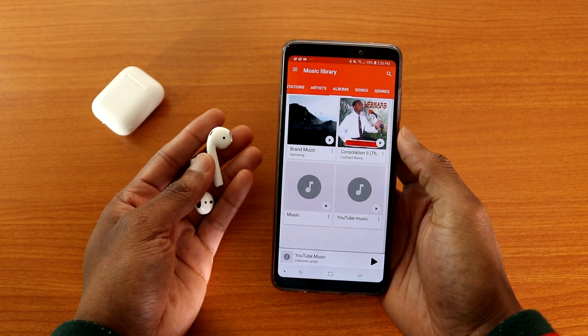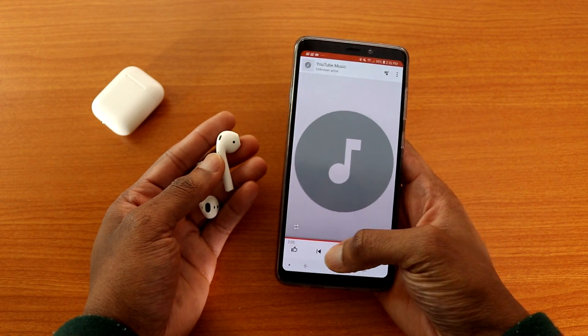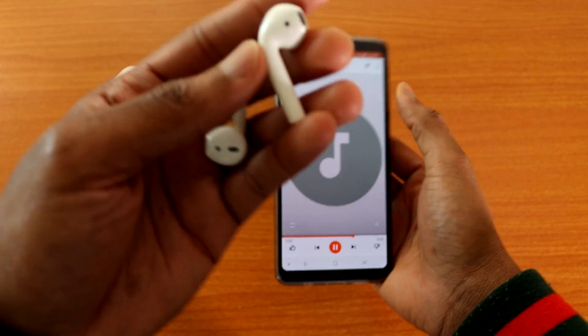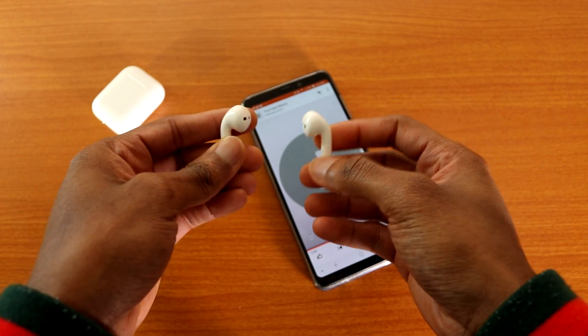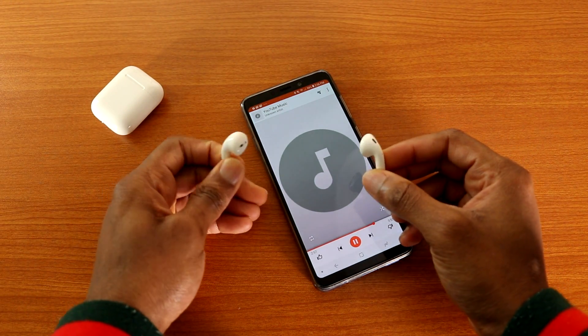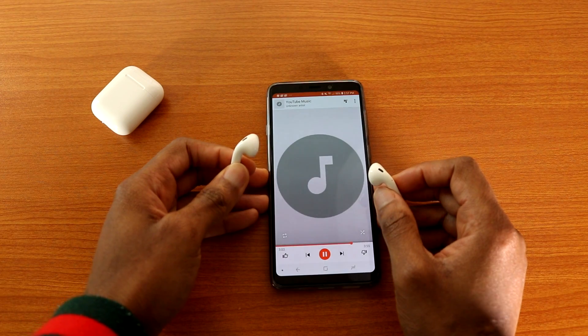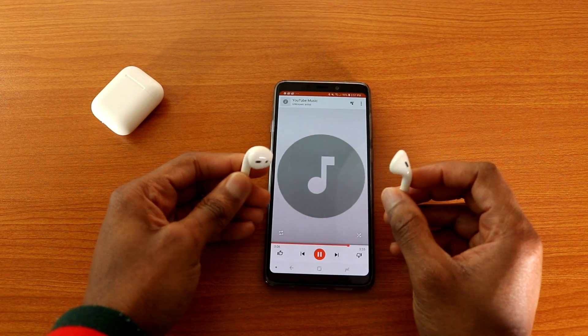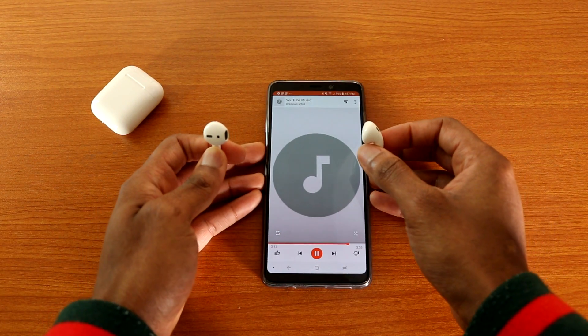Let's play some music to hear what this thing sounds like. I've got some music on my phone right now — pressing play. They are playing loud. I'm going to put the AirPods by the mic so you guys can hear. Did you hear that? That's the AirPods 2 playing right now.